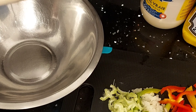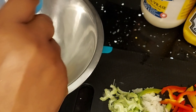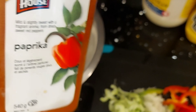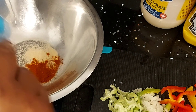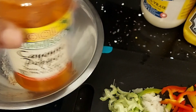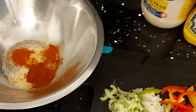For my garnish seasoning, I'm adding about one teaspoon of garlic powder, one teaspoon of paprika, and about a quarter teaspoon of cayenne pepper.